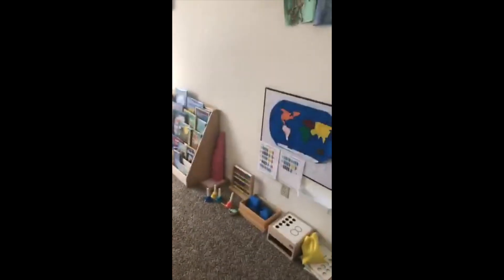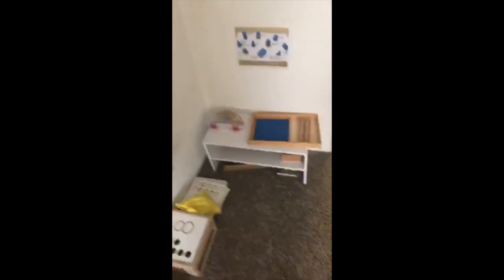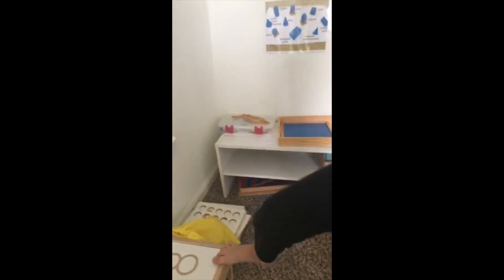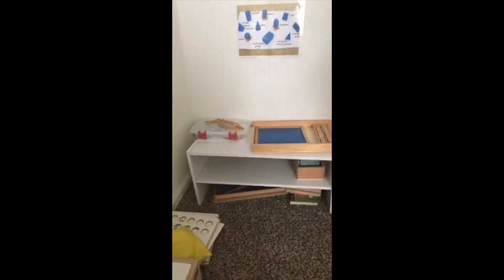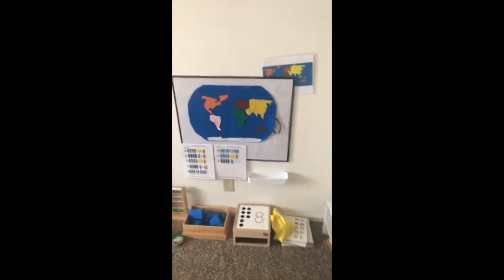Here's our homeschool room. We do Montessori, so I have everything set up on open shelves, categorized by subject. This is our math shelf right now. I'm itching to replace it — this shoe rack is from Target and it's been in use since the very first time I did a Montessori room. It's been a table for my son, all kinds of things, and right now it's a substitute shelf.